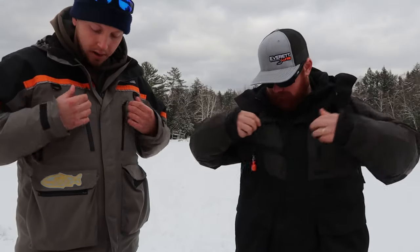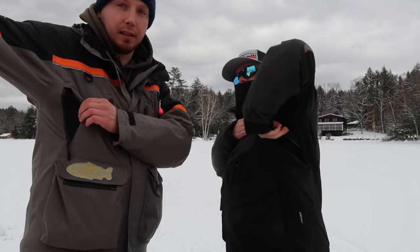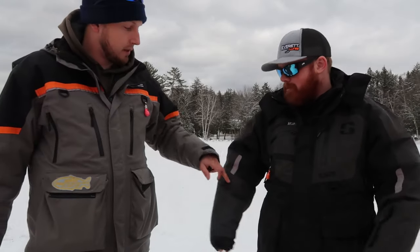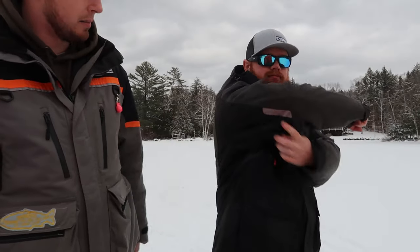They both have chest pockets with a waterproof-type zipper, and they both have pit zips — they're a little different: mine goes straight down, Josh's goes across. They probably both do the same thing and both vent out. They both have reflective material — mine's up here, Josh has it on the arms.